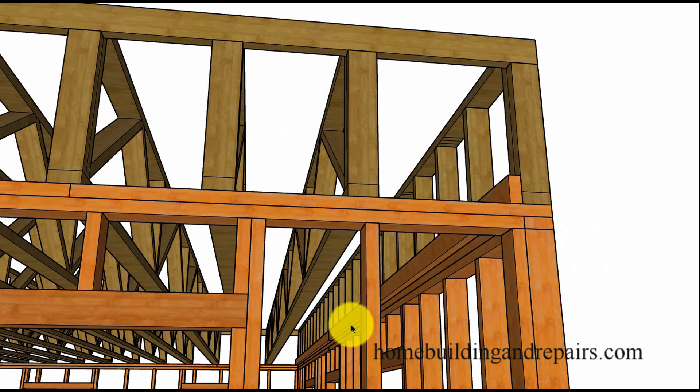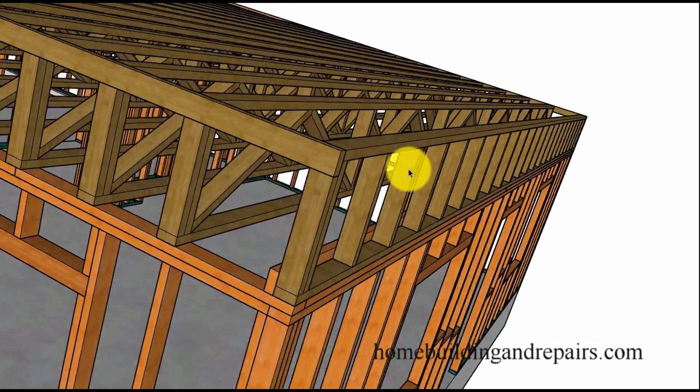Come to the corner here. Here's our backing for the drywall on the other side, and I just wanted to give you another idea.